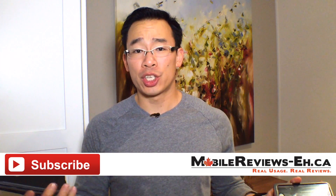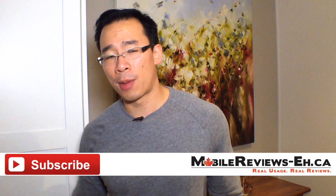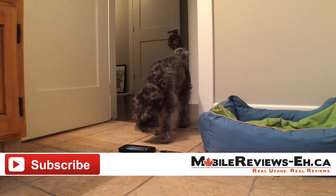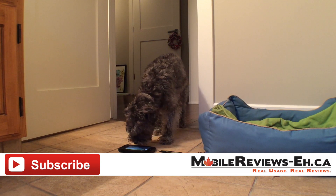If you have any questions, leave them in the comments section below or contact me through my website or Facebook. I'm also on Instagram, Twitter, Google Plus, and Tumblr. I did ask what Monty thought about the case — I slid it to him and all he did was sniff it, so I'm guessing it's okay. Thanks for watching.